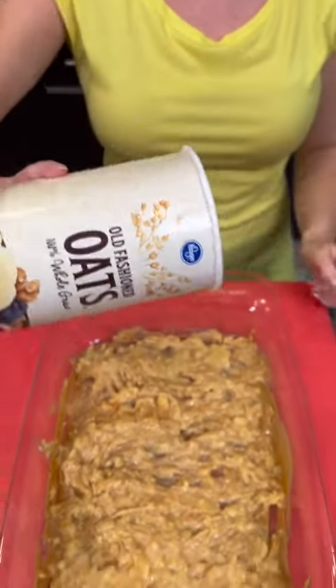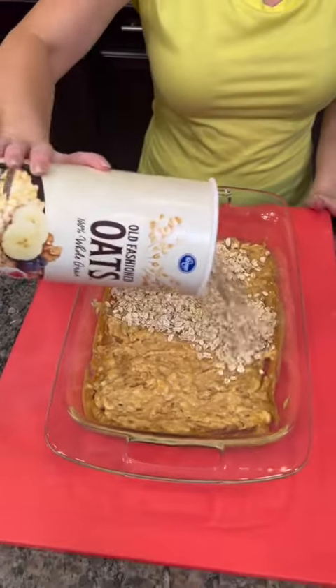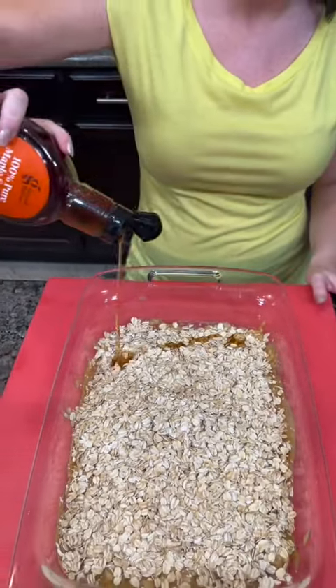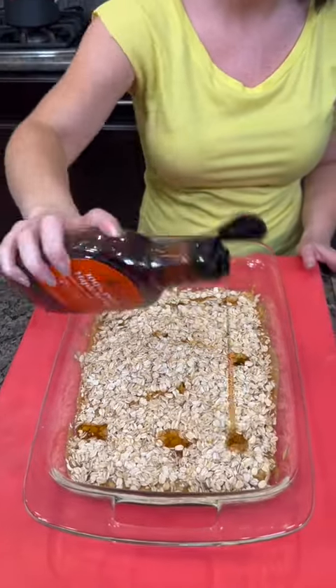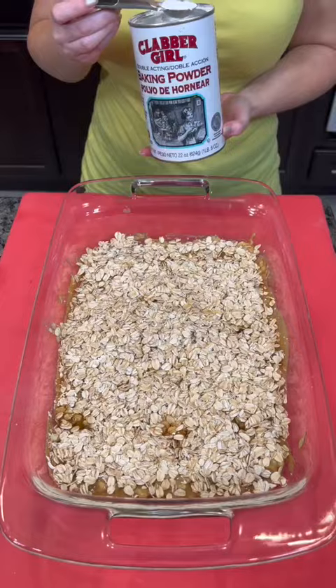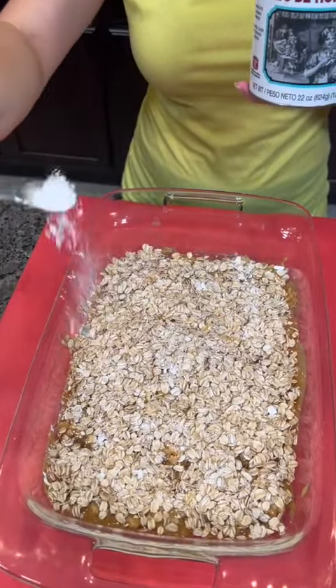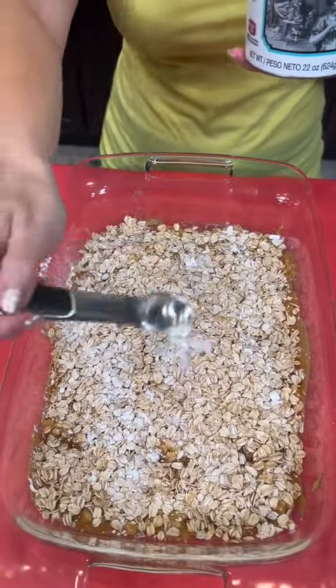Now we're going to add two cups of quick oats. Now we're going to add some natural sweetness in the form of maple syrup. You don't need a whole lot — that should be plenty. Now we're going to top that with a teaspoon of baking powder. Do your best to kind of spread that around so that it covers everything.